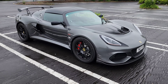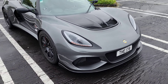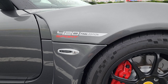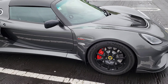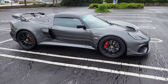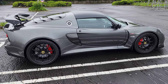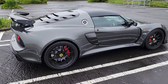So this is a Lotus Exige 420 Final Edition. The 420 stands for the horsepower — this car has 420 horsepower. It's pretty light, as with most Lotuses in this era; it's only 1,100 kg, so it's pretty light for the horsepower it has.